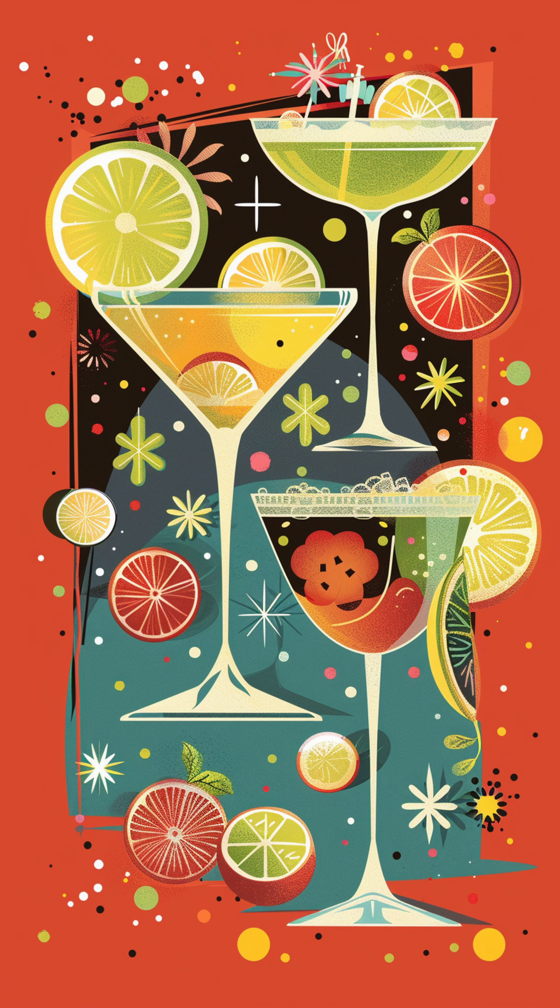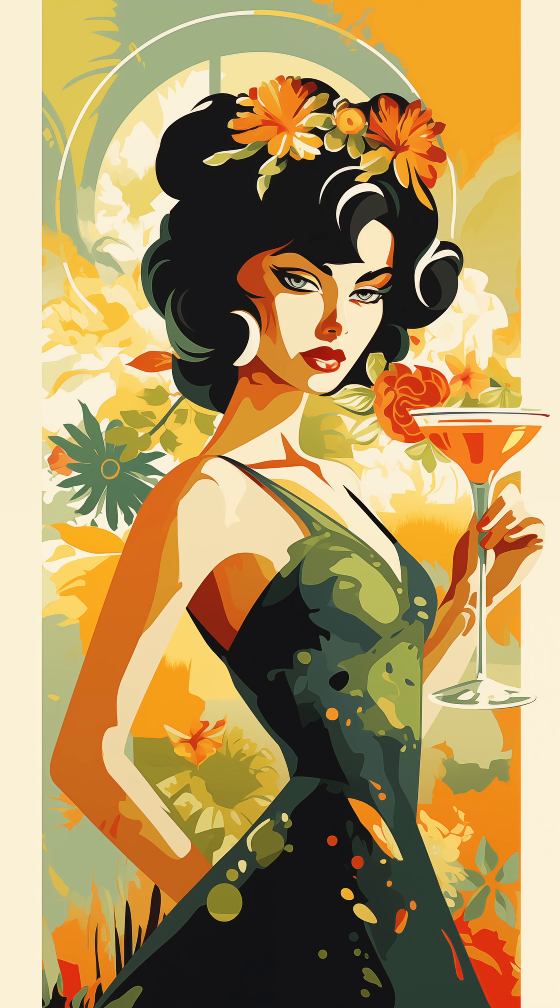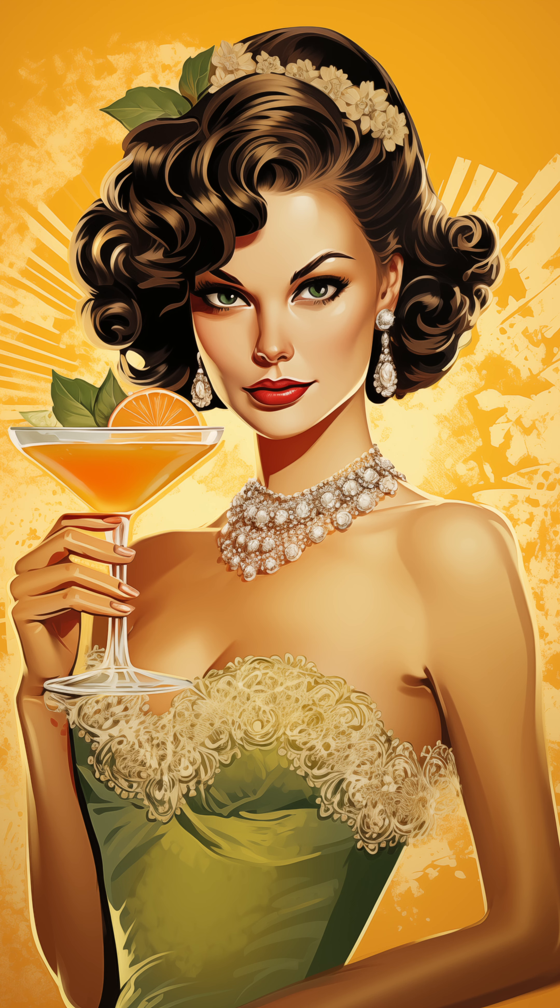Making margaritas is as much about the fun of concocting as it is about enjoying the drink itself. So grab your shaker, experiment with these variations or even create your own. The beauty of the margarita lies in its simplicity and versatility. Cheers to that!